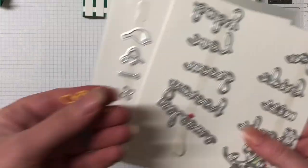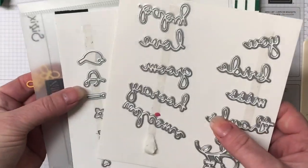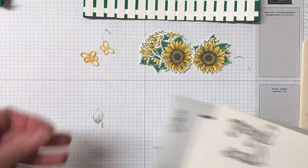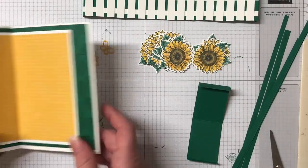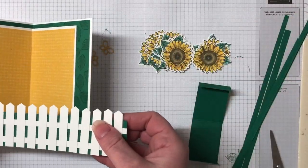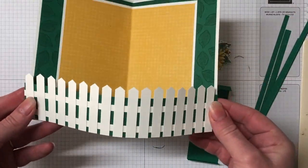For the centres, I'm going to bring in the Wink of Stella pen — this just creates wonderful sparkle and shine — and we're using the die to cut those out with the die-cut machine. So we have all 12 ready to go. I'm also using the Well Written dies for three butterflies, and I've got some Shaded Spruce scraps for the stems of our flowers.